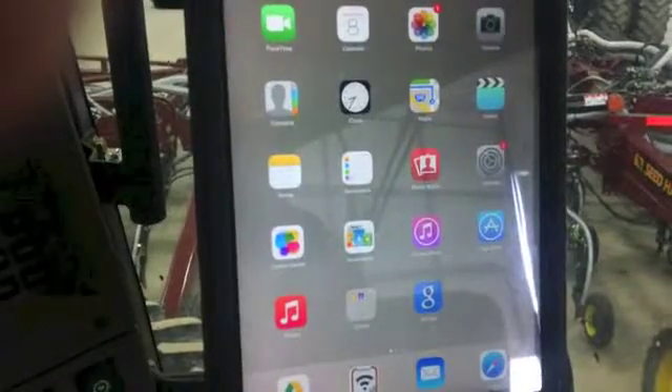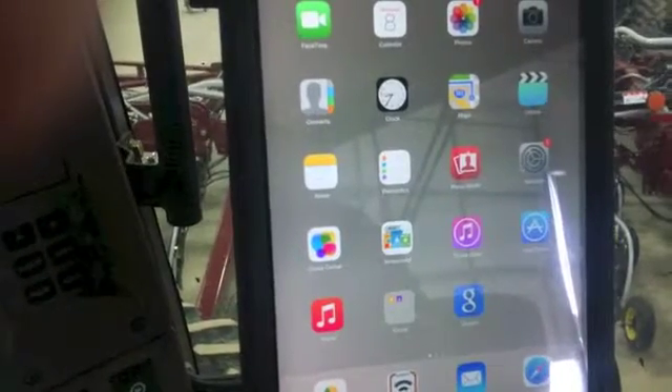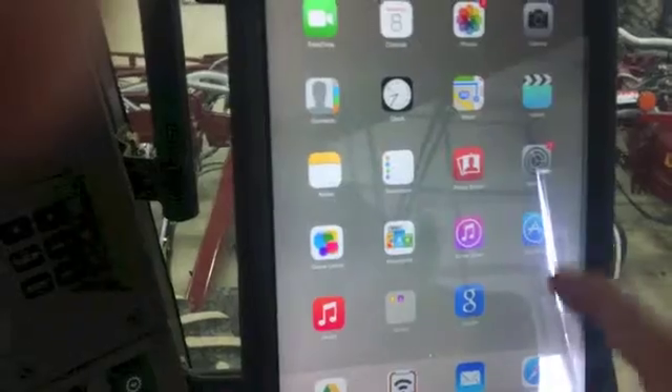Hi, Bregan Jamieson here with Seedhawk. I'm just going to run through how to start the app and what you should see when starting up the app. You want to make sure that you're connected to your gateway before doing this.